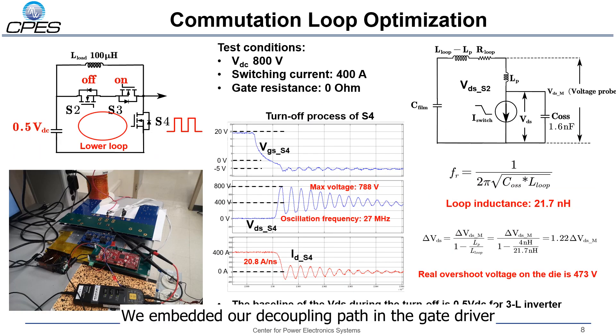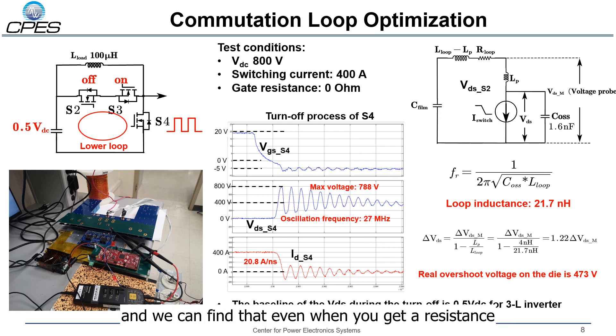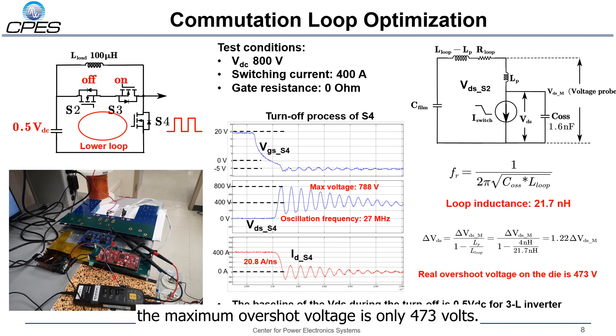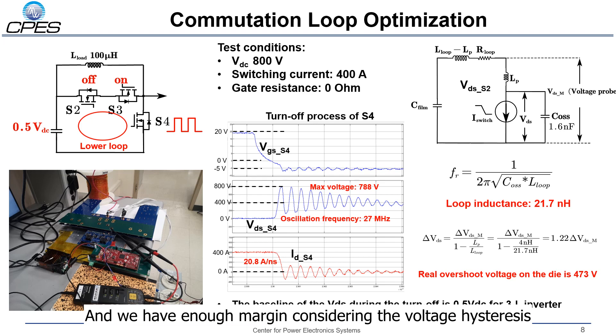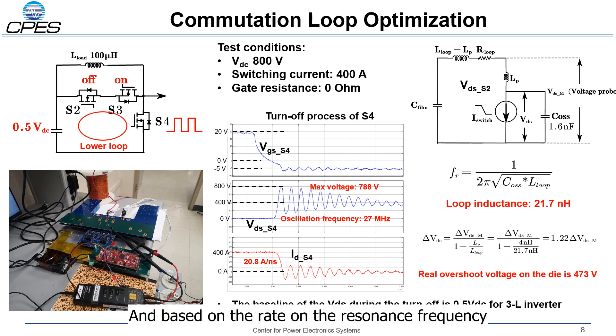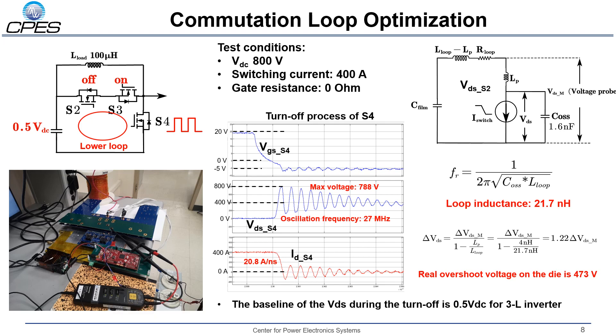We embedded the decoupling path in the gate driver to shorten the commutation loop as much as possible. We verified this in the double-pulse test and found that even when the gate resistance is zero ohm, the maximum overshoot voltage is only 407.73 volts, and we have enough margin considering the voltage stress of the power devices. Based on the resonant frequency during the turn-on transient, we can find that the total loop inductance is only 21.7 nanohenries.